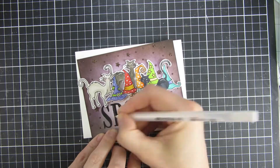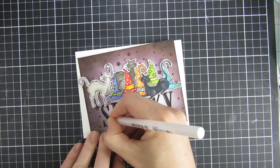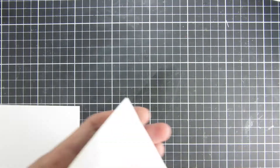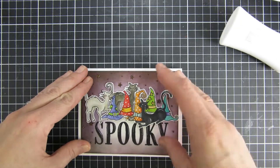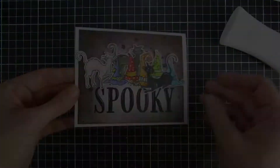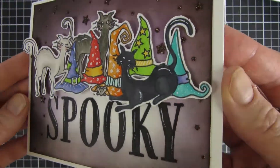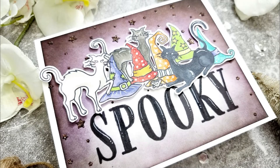That was pretty much the last step I did before adhering everything down to my card base, and it ended up being a standard A2 size card panel in a landscape orientation. I hope you liked this project — if you did, I will have some more close-up pictures over at Miss Ink's blog. I hope you stop by next time. Bye!